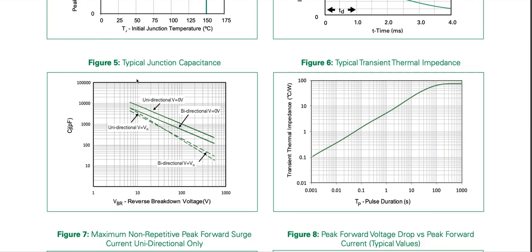Looking at typical junction capacitance in picofarads: unidirectional TVS diodes have more junction capacitance than bidirectional at zero volts, and they're more or less the same when reverse voltage is applied. Junction capacitance is pretty high — you cannot use these large TVS diodes for high-speed communication signals as they will load the bus. Higher voltage means lower capacitance, since a TVS is essentially a PN junction diode.